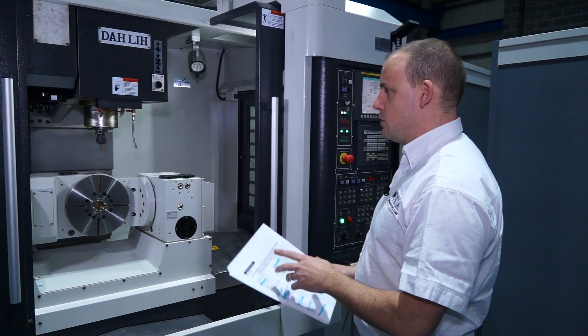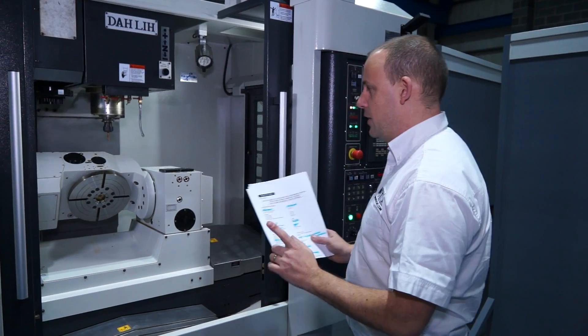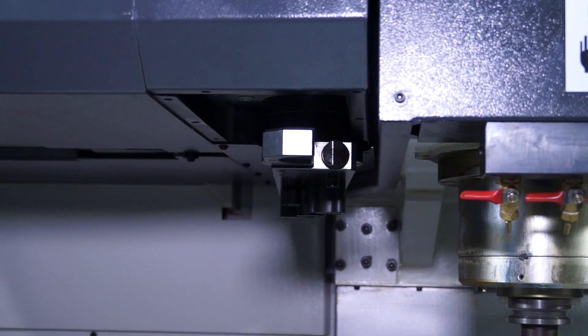Now when you look at the machine, you can actually see it moving. We've spoken about a high-speed spindle, but you can actually see the movement of the machine is high speed as well. So the two of those together give you a performance 5-axis machining centre.